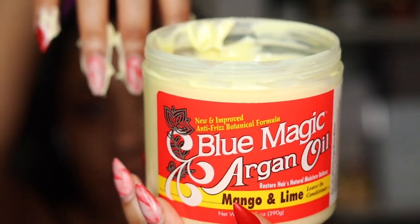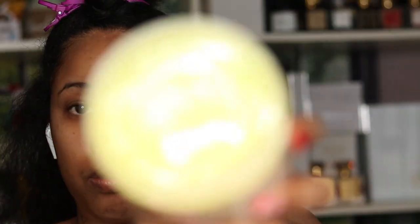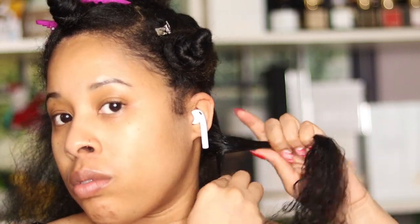Y'all know I'm a heavy twist out girl. I feel like I got some really good length retention out of it, even though I did start on already stretched, blown out hair. It's cold and rainy outside so I wasn't doing the whole air dry thing. I sprayed my hair with a little bit of water first so all the products would melt together when I sat under the dryer. I'm using a silver clip to retain a little more length at the root so it doesn't shrink up too much.